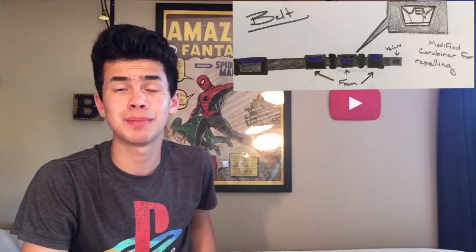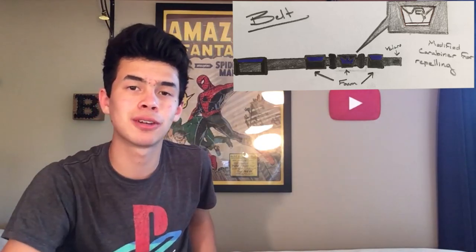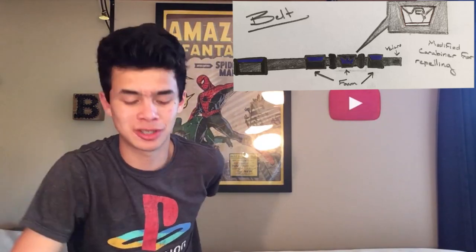There are some pretty standard medicine tubes as the tubes on the belt, and I'll be making some pouches out of foam. So there will be the belt buckle, two tubes, two pouches, and then one pouch on the back.